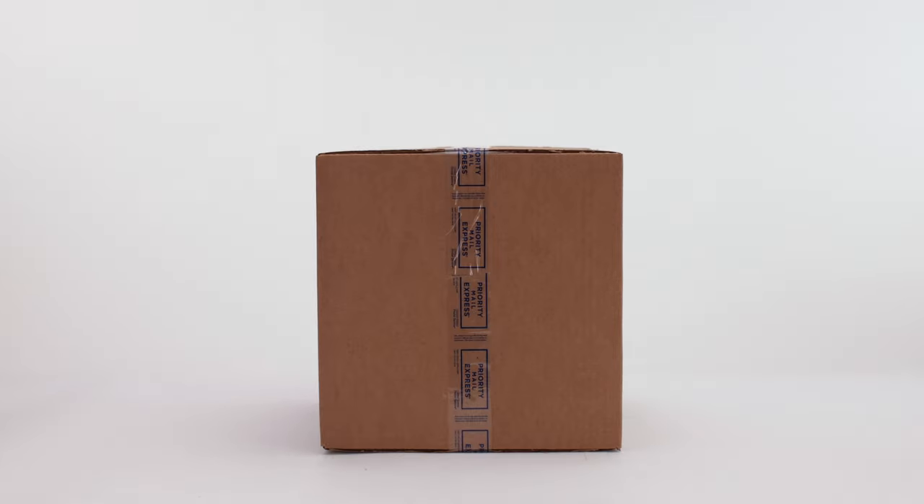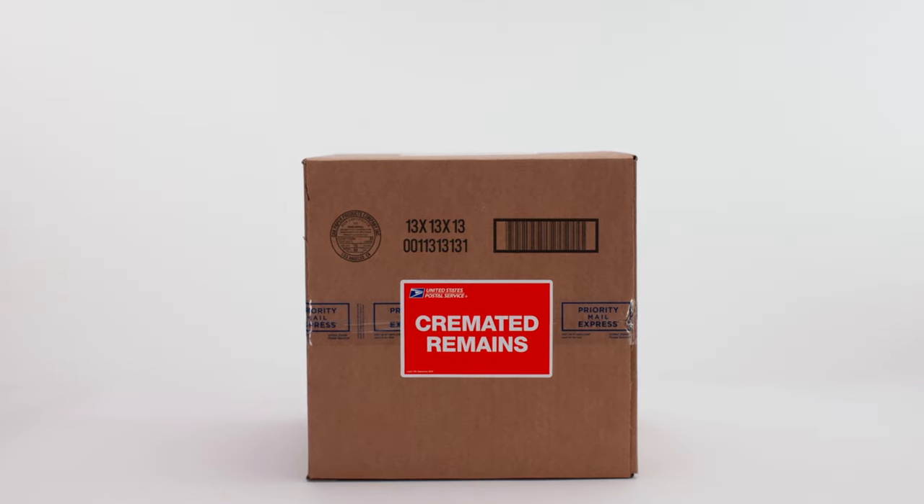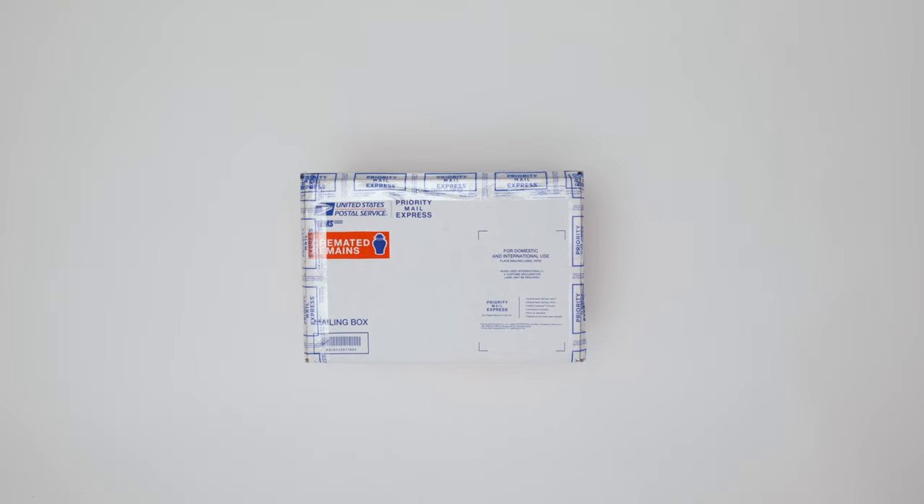If you're using your own box, affix the Cremated Remains label 139, as shown, to all sides, top and bottom. Add the shipping label addressed to the correct recipient.